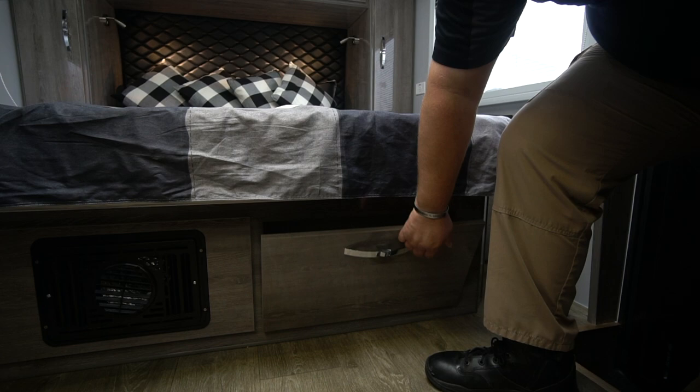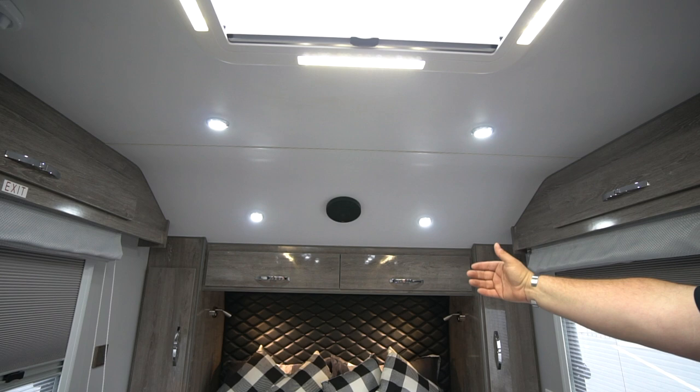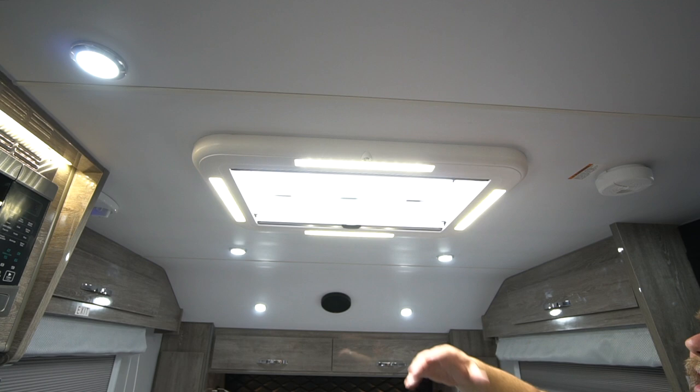Coming back up and looking at the ceiling toward the front, you'll notice we have one of two speakers inside the unit — one at the front. We also have puck LED lighting on the roof. Continuing up, we get into our hatch, which is a very large hatch with a couple of different functions. One nice function is our LED lighting that's attached to it — you can turn it on and off.